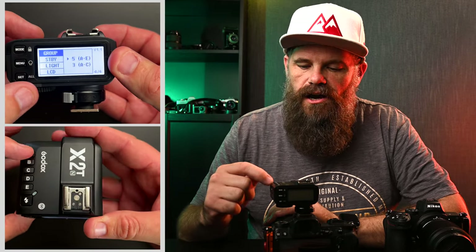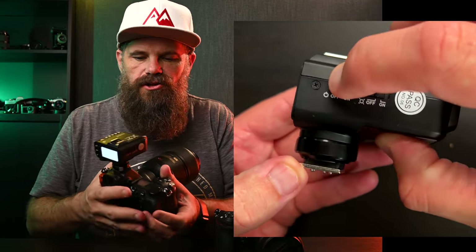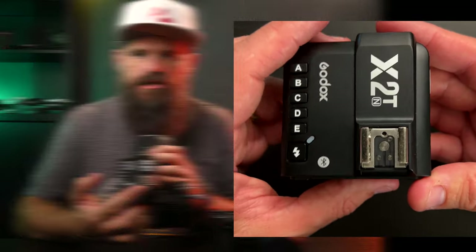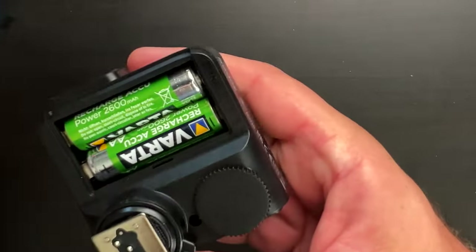It also has channels on top of the trigger unit that enable you to quickly isolate which channel you want to change settings for, so you don't need to walk over to those flashes. It's got a scroll wheel just down here and a nice big on/off button on the side, as well as a lock on top. It also has a hot shoe on top, so you can actually mount a flash on top of this which will work with the other wirelessly connected flashes. It takes two AA batteries — just stick them in the back.